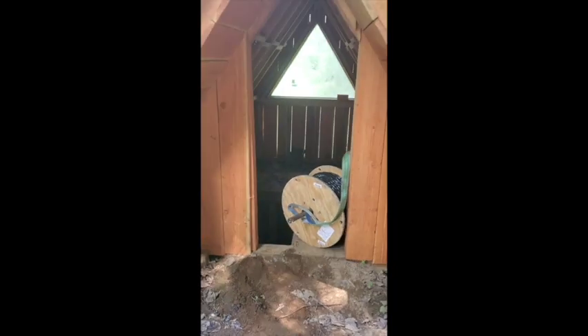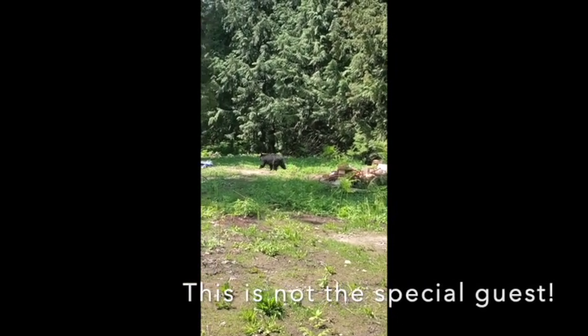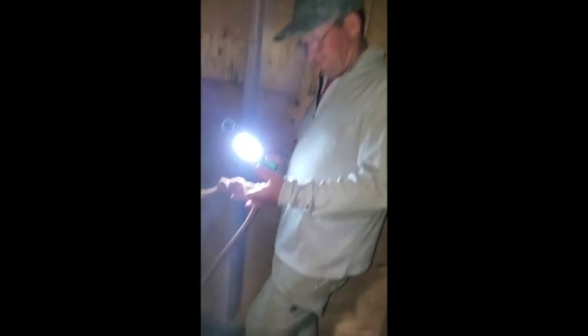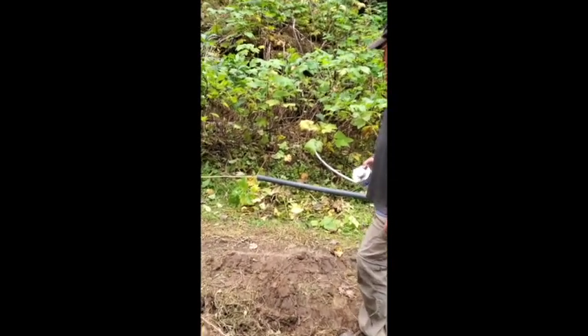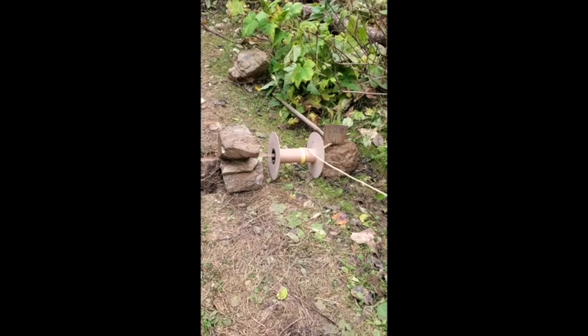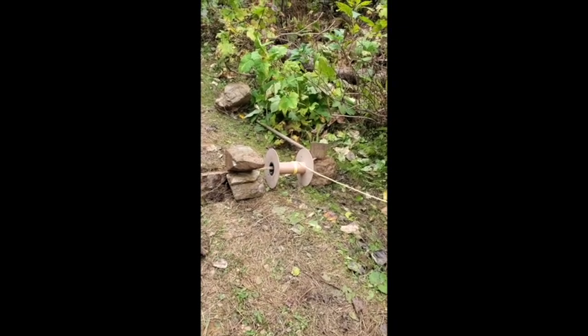Our special guest has officially arrived and it is wire-pulling day! We have that yellow rope — say hi — it's my dad, he's back. We ran this yellow rope through the conduit last year when we buried it. We just finished pulling all of that yellow rope through the conduit, and when we walked back up, that's how much was left — we were so close to not pulling it through. Disaster averted!